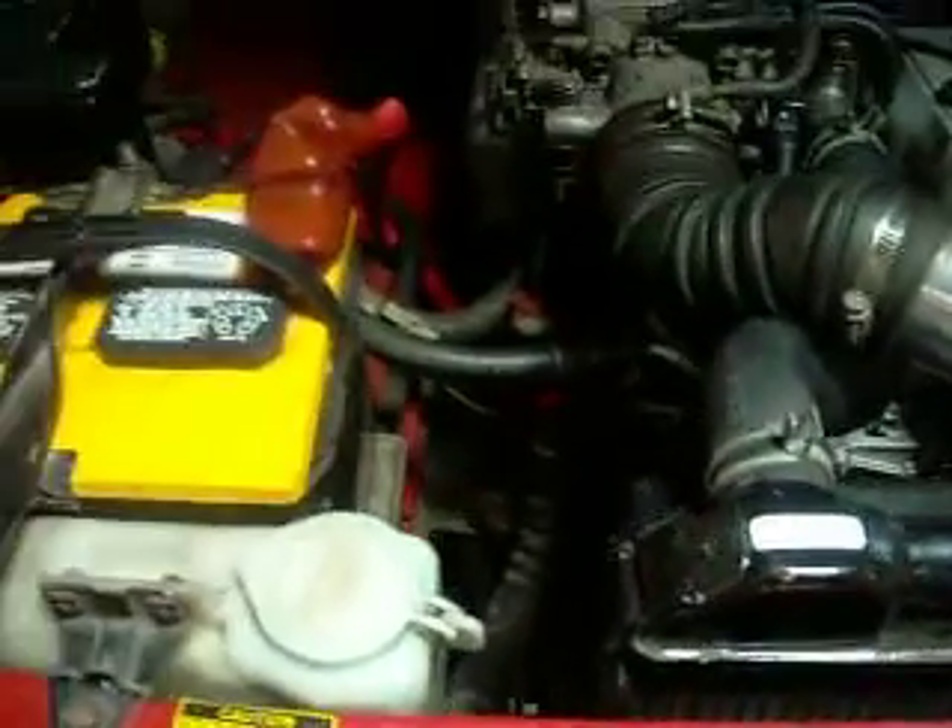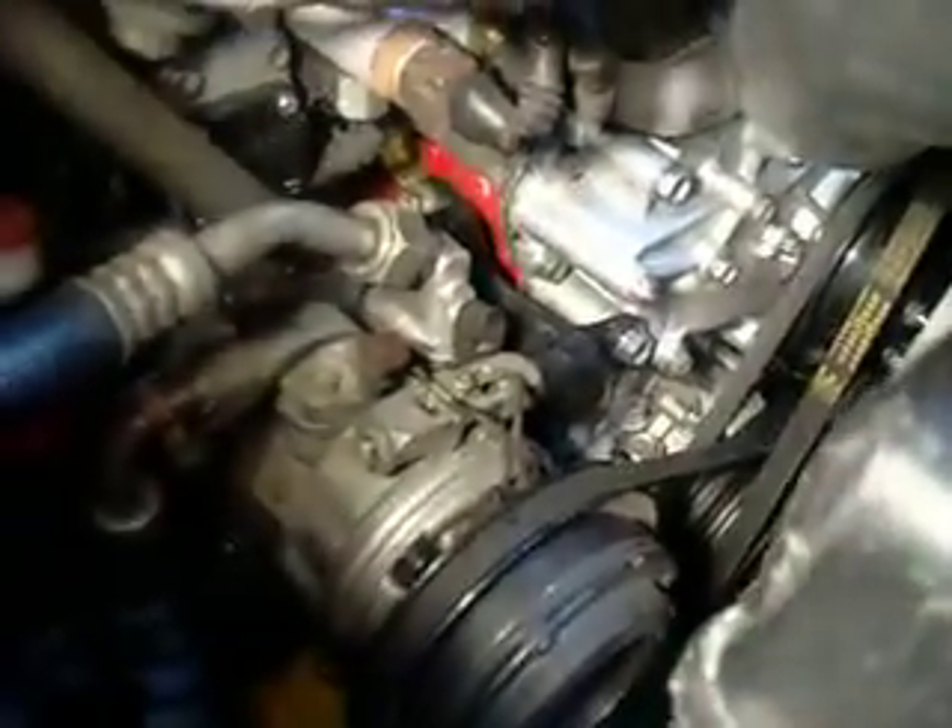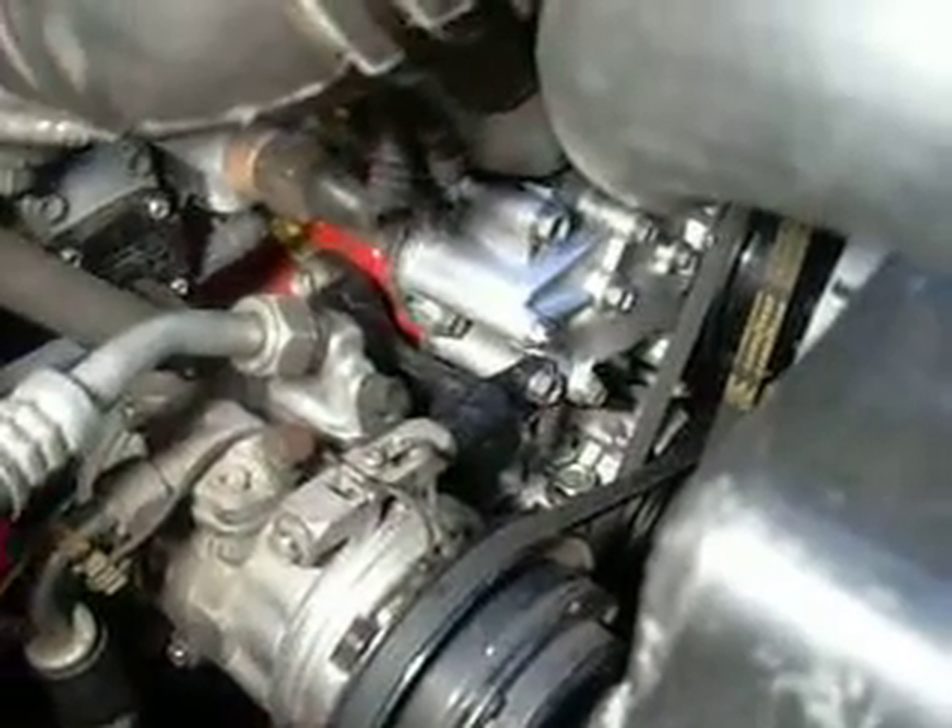It's back together. No valve cover leaks, no water leaks that I can see at all. That was one concern. Those two water pipes are going to the back of the timing cover. As you can see, no sealant blobbing out of the side of the cover.